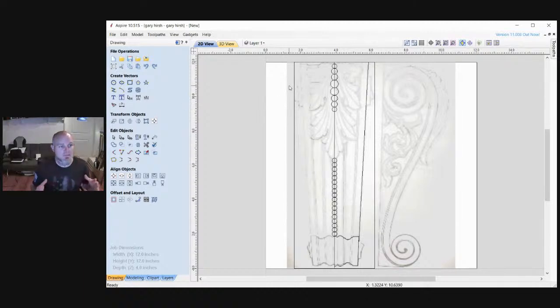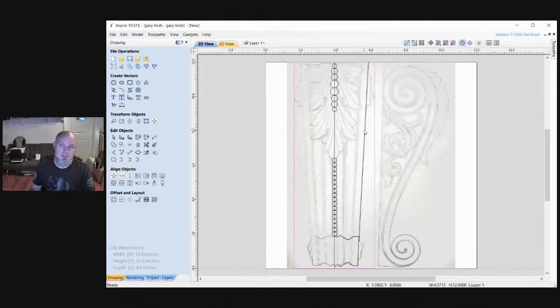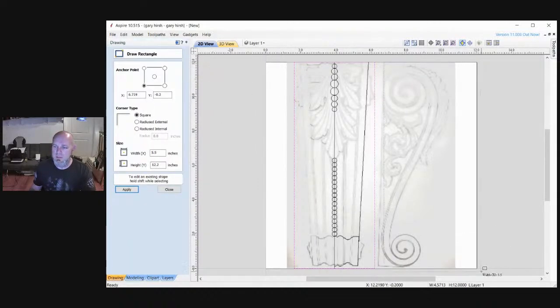I also made a boundary box of how wide my material is going to be. That tells me how I have to do my glue-up - what I have to joint, what I have to plane, and what I have to squeeze together to get the material block itself. In this case, we're looking at about four and five-eighths inches for the material block.